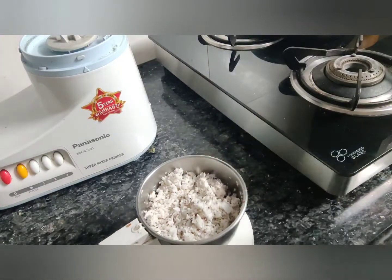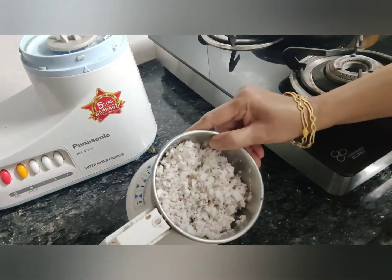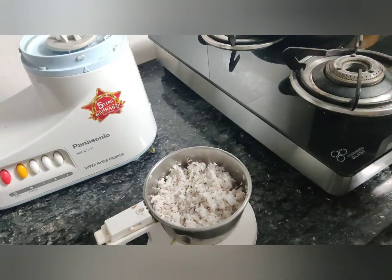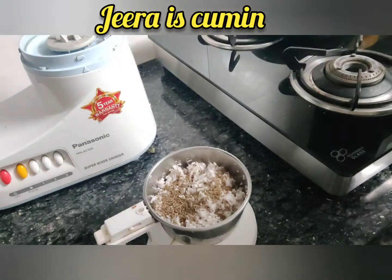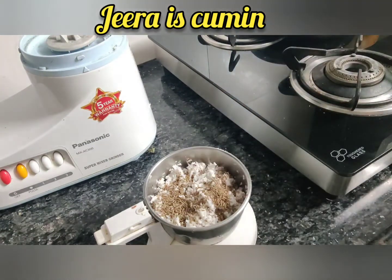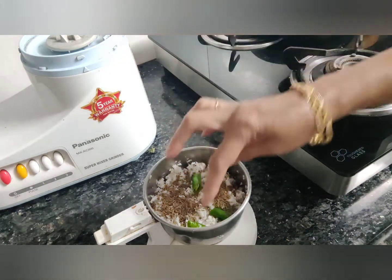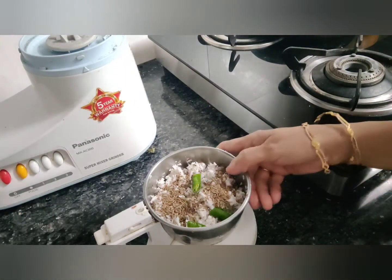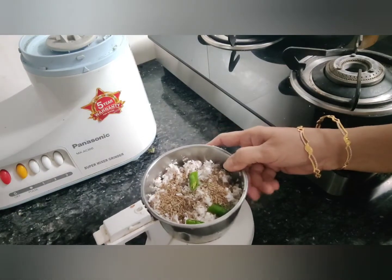We'll prepare a masala for the avial. I take one and a half cups of freshly scraped coconut, add one teaspoon of jeera and a bit of green chillies. The spices can be increased or decreased according to your taste. Let's get it all ground — but we don't want a fine paste, just coarsely grind this.